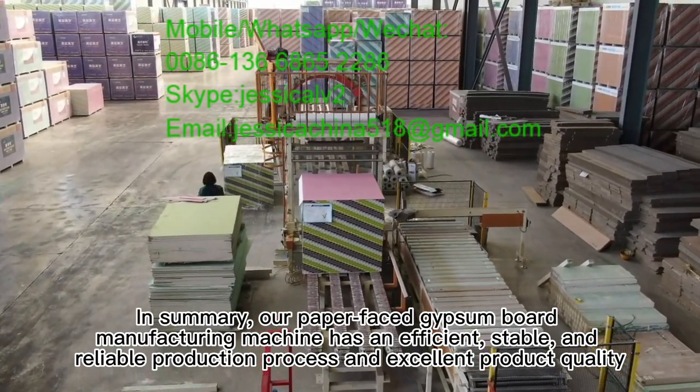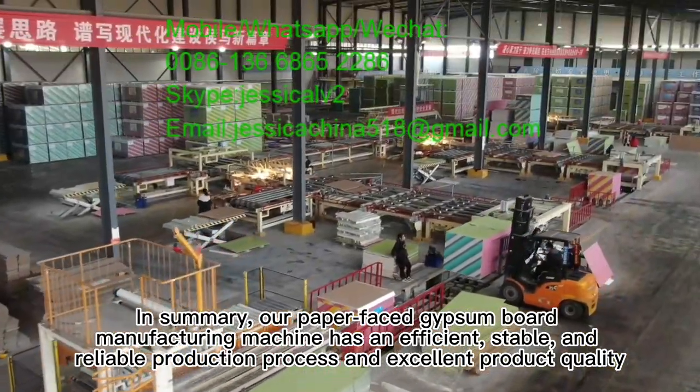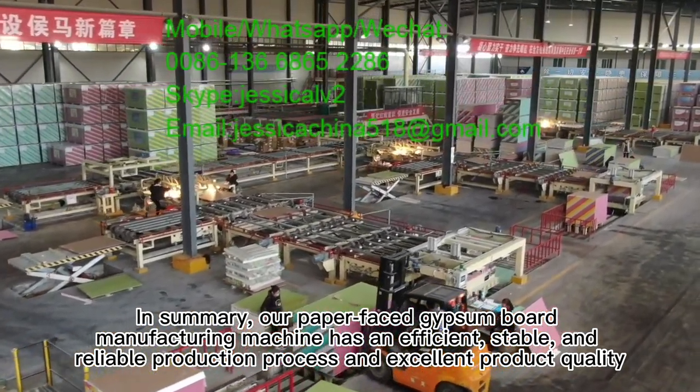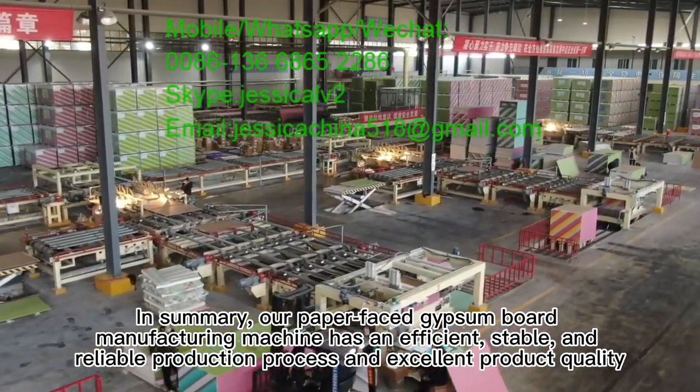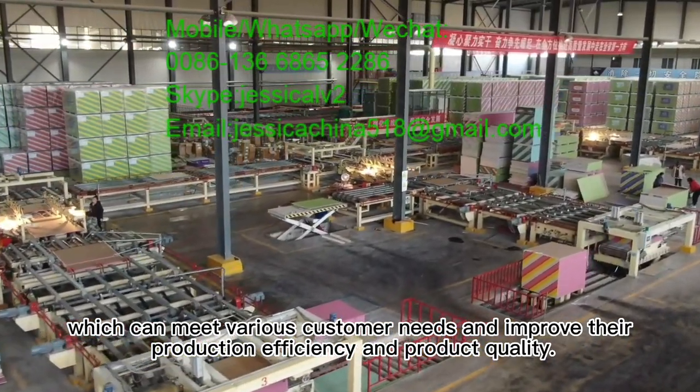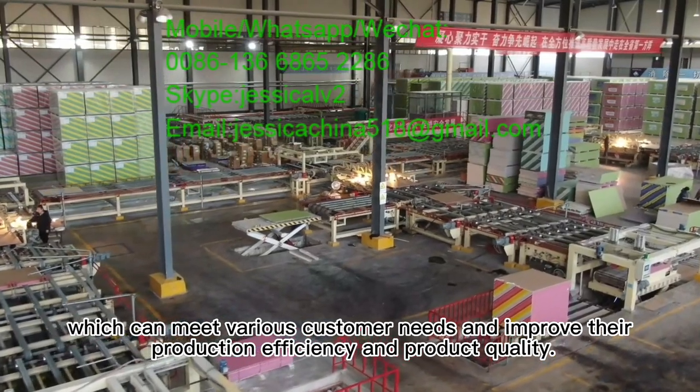In summary, our paper face gypsum board manufacturing machine has an efficient, stable, and reliable production process and excellent product quality, which can meet various customer needs and improve their production efficiency and product quality.